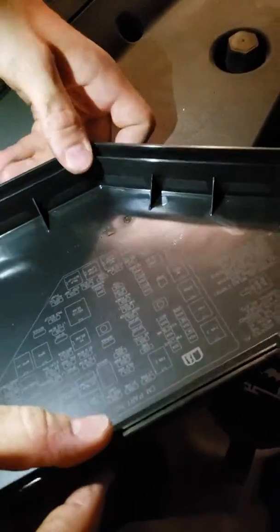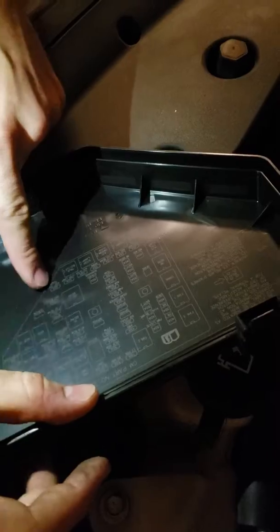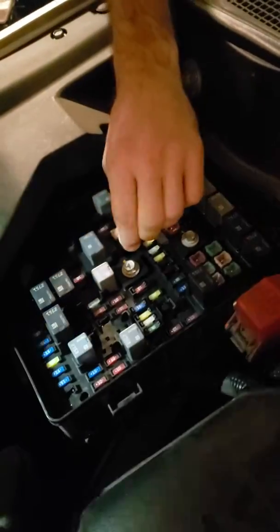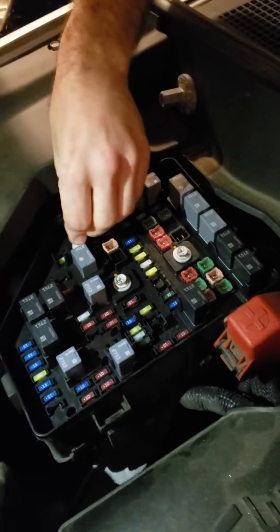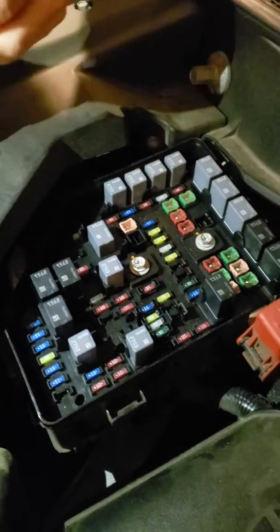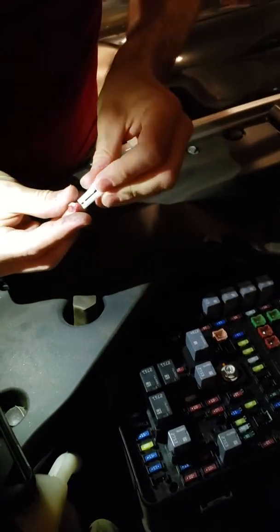Here are the fuses — it will say 'stop lamps,' so it's its own fuse, a 10-amp fuse right there. We'll just wiggle it out. The fuse grabber comes with the car — grab that.